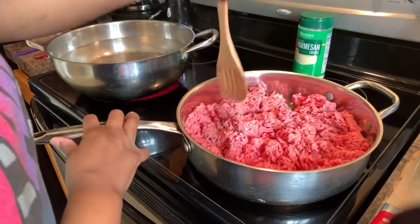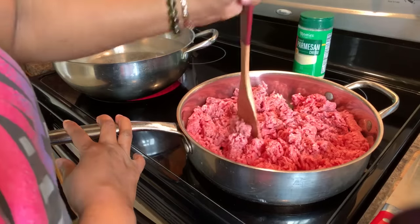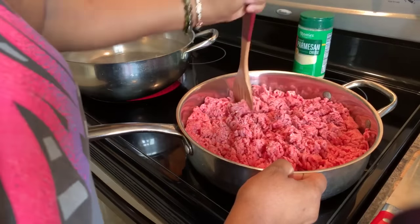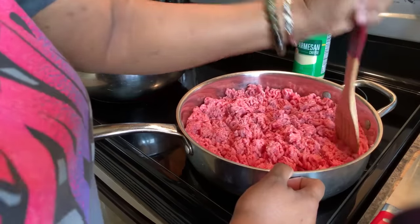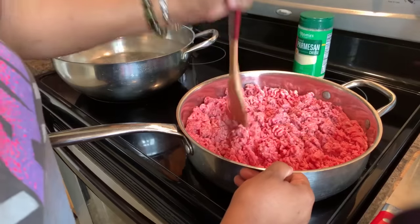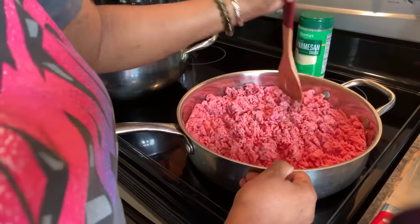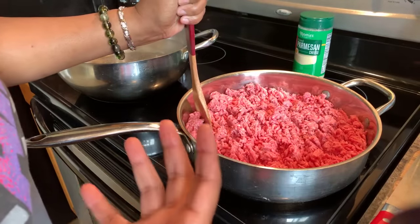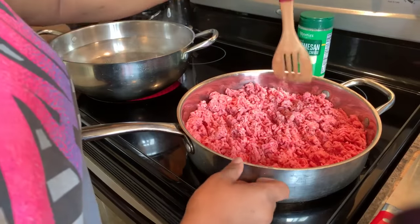We want this meat sauce to have small pieces and be nice and flavorful. Lasagna is something a lot of people don't make unless it's a holiday, but today is Tuesday. Lasagna is so easy to make — it looks like it requires a lot of ingredients and time, but it's so quick and simple and I'm going to show you that today.